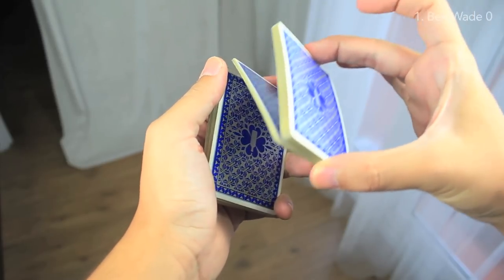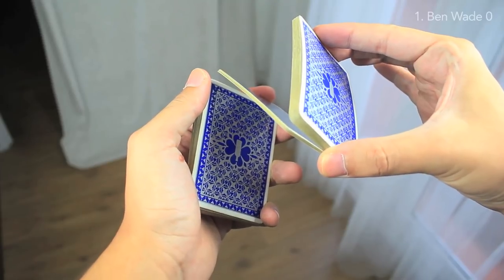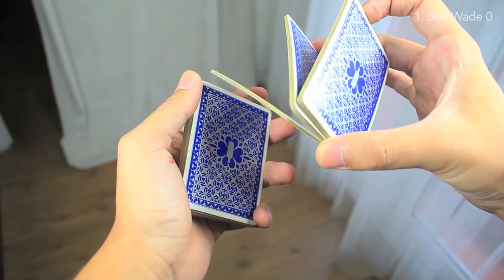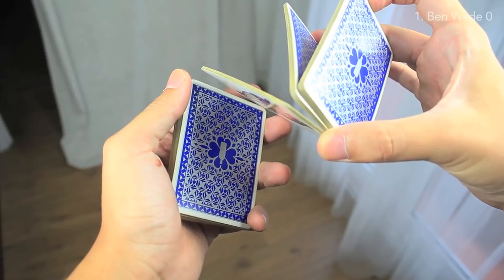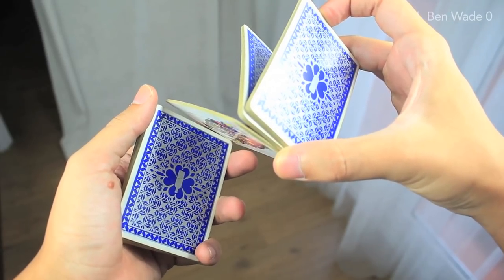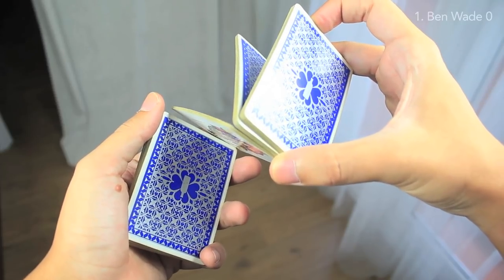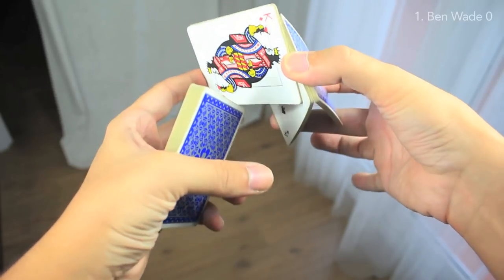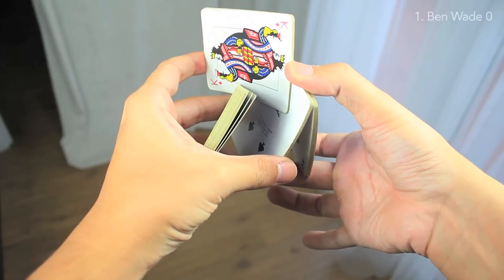It's a pretty basic move of cardistry. And what we're going to do now is just dividing the top packet with the index finger, like that, and we have an advanced Z-grip developed. Now we're going to do a Z-grip motion, just rotating the right hand to grab the center packet of the three with the middle and thumb, just like that.